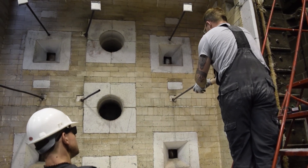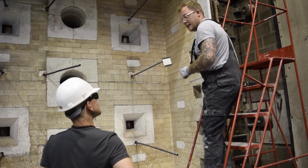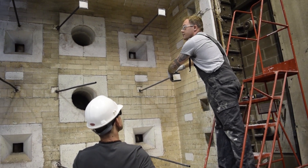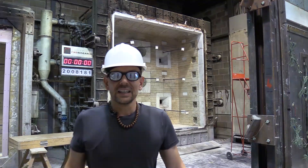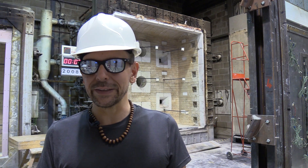And what are these things that you're putting in? Thermocouples — they monitor the temperature of the furnace as the test goes on. We've got one every one and a half square meters. This frame is three meters high and three meters wide. Fire it up, Doc. So the furnace is about to get ignited. It's time for me to leave.